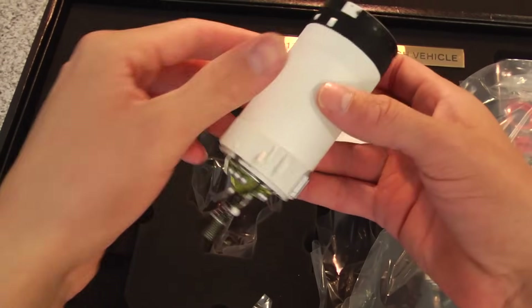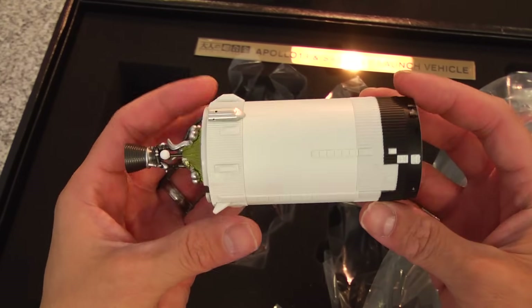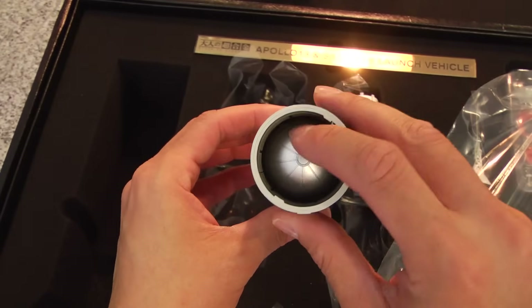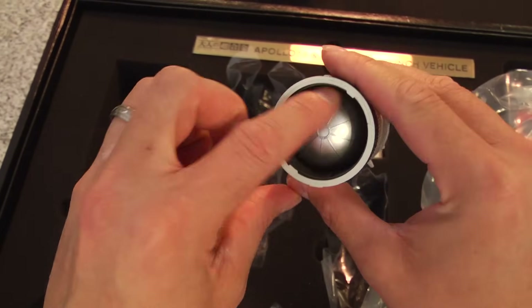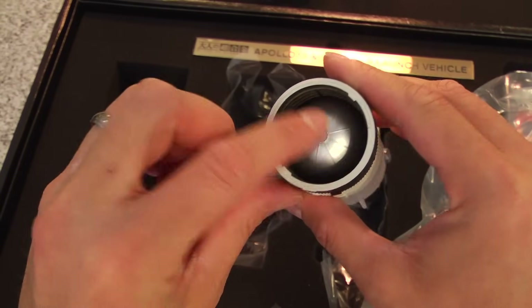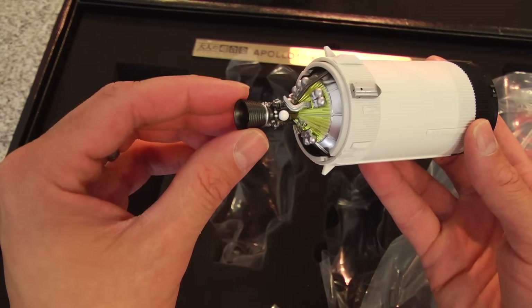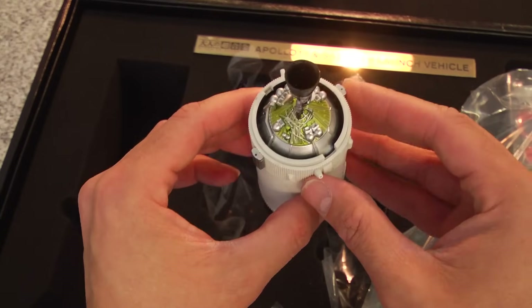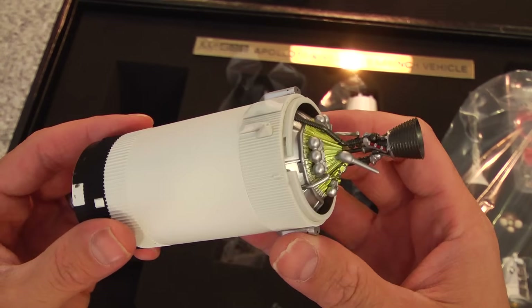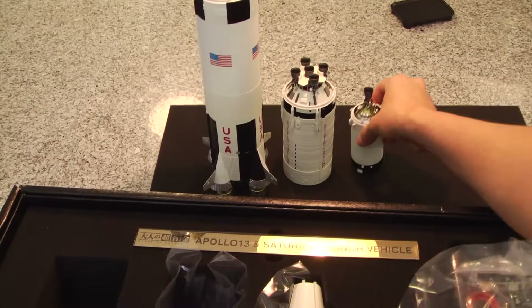Here we have the stage 4B part, and it's just incredible. Right there — that's diecast. That exposure right there is metal. The outside of the Saturn V is plastic, but the internal components are diecast. It's unique and creative how Tamashii Nations Bandai were able to manufacture this piece.